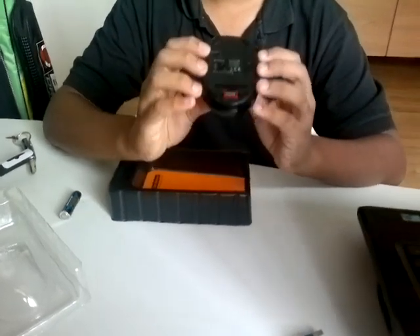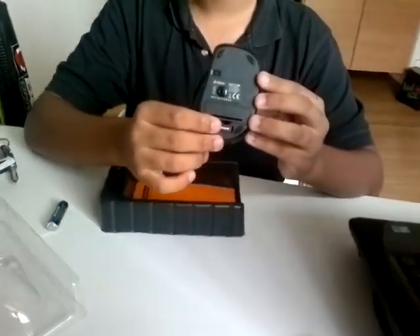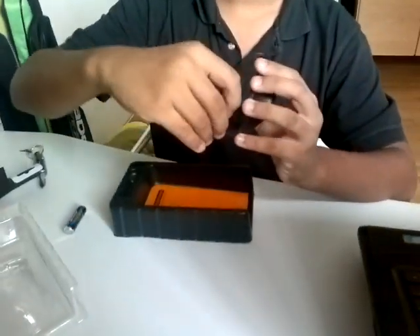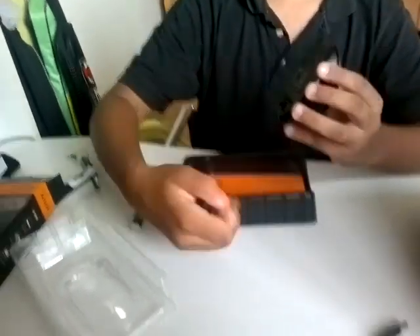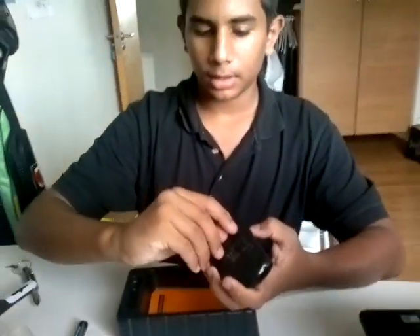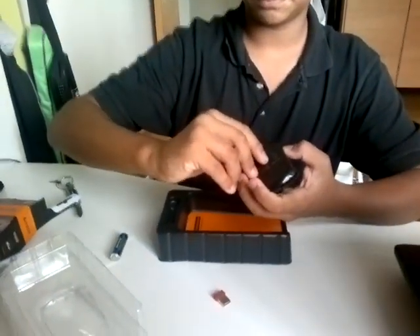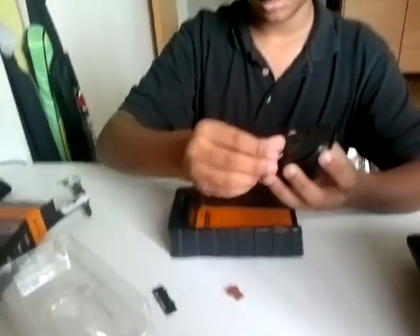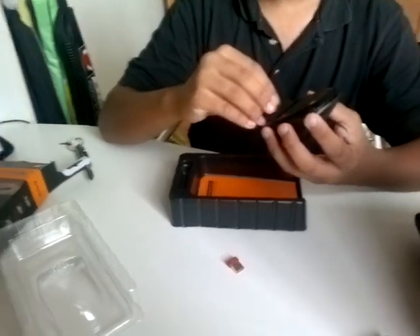What I like about this product is that it has its own wireless receiver already stored inside, and it's easy to carry. Just remove it — the battery slot is here — put the battery in and push that back.